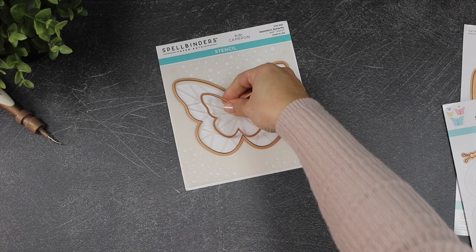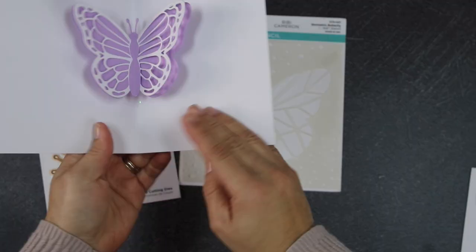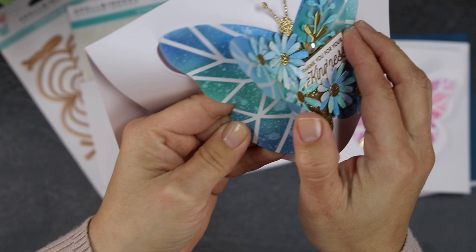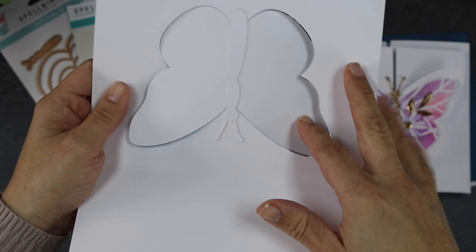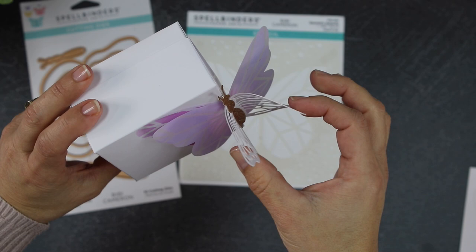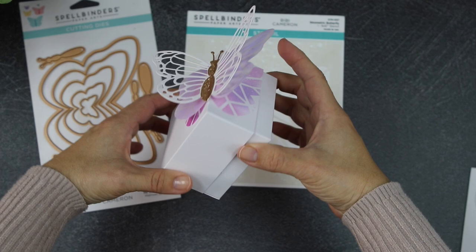Using the dies from the So Many Butterflies die set combined with the stencil, you can apply fun techniques to your cards. You can do stenciling over the die cuts, stenciling over vellum to add decorative accents, and you can also provide a nice finish inside the card. Using those dies as masks, you can place the stencil over the negative space to make smaller stenciled butterflies.